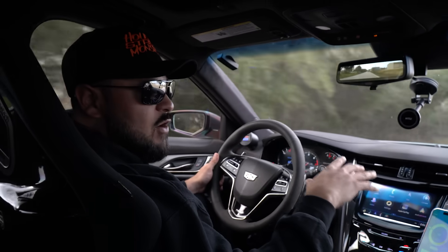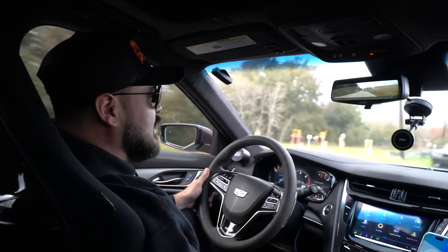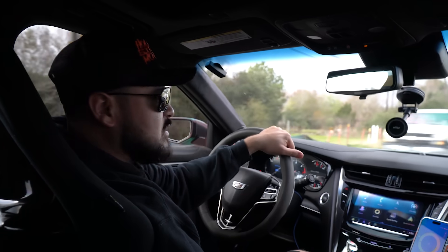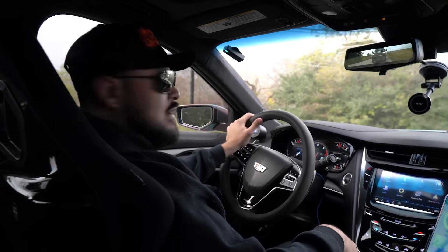Right now I'm shooting for it to run maybe fours, 60 to 130. If it makes a good pass, I don't see why it wouldn't run 470s, 480s. Let's go find out.